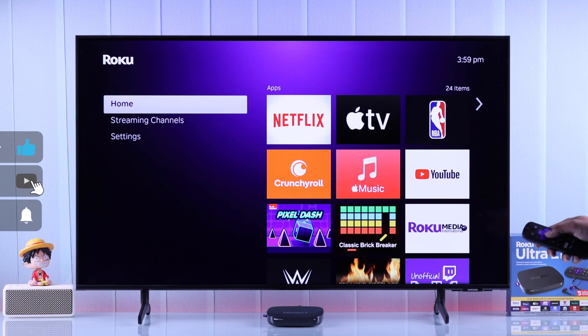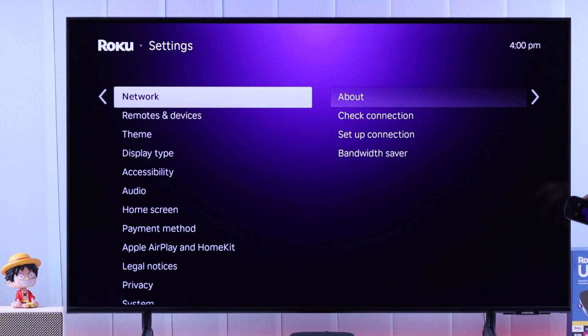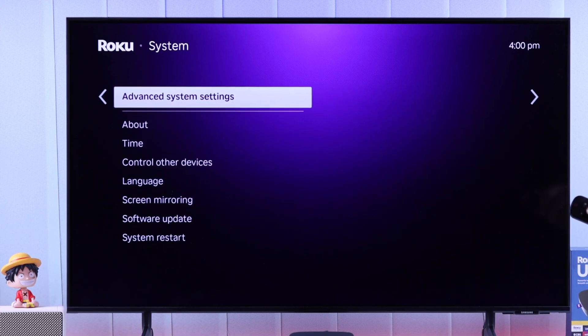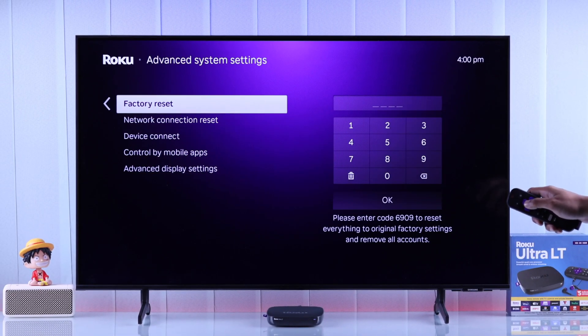To reset your Roku Ultra, first we'll need to head to Settings, then go to System. Instead of scrolling down, you can just press up once, which will take you to the bottom of the list. Now go to the right, then press up again to go to Advanced System Settings, and after that we will go to Factory Reset.